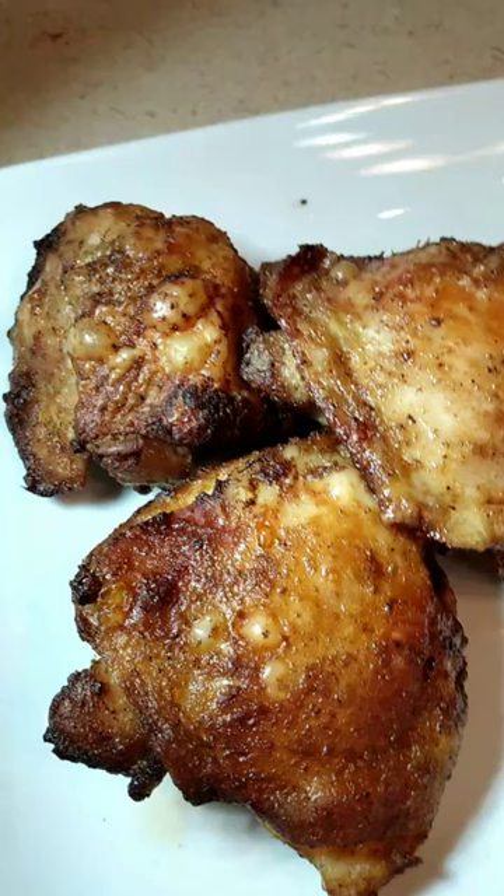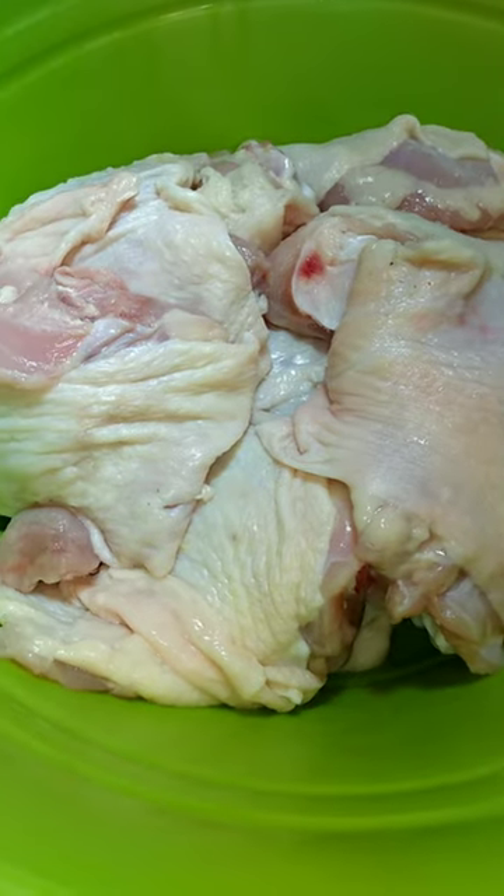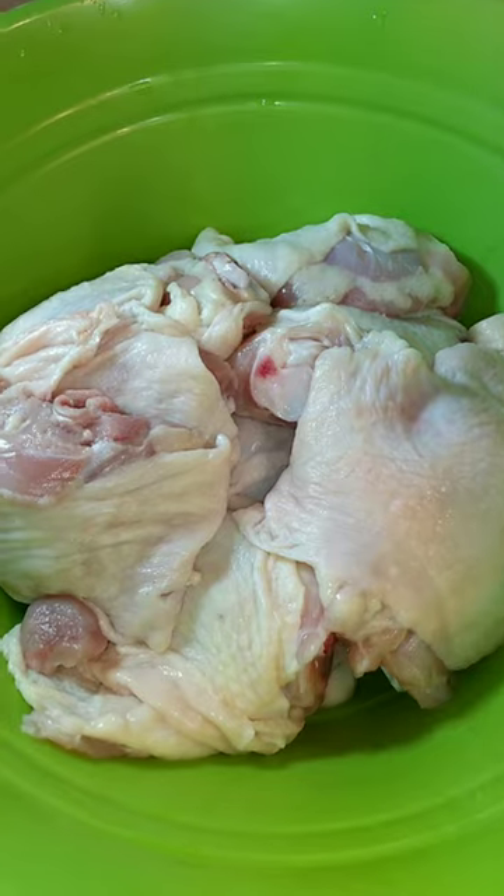Delicious, crispy, air-fried chicken thighs. I started with washed, clean chicken thighs.